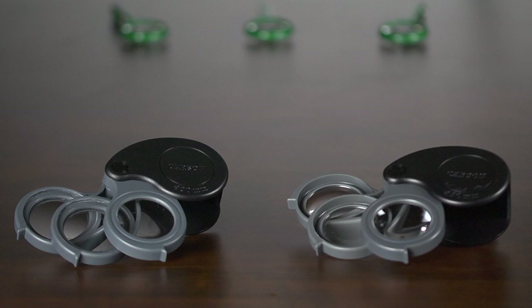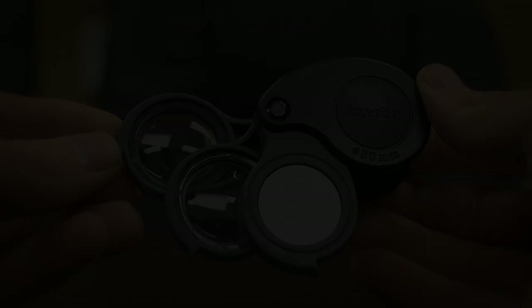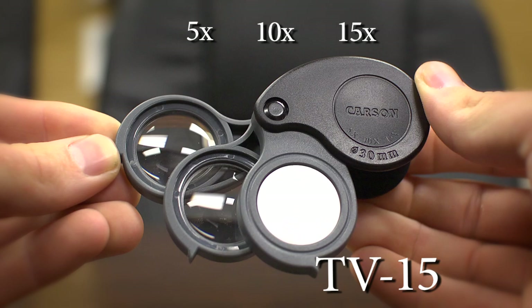So instead of carrying around three different handheld magnifiers, you now have the ability to have a 3 power, a 5.5 power, and an 8.5 power — or a 5 power, a 10 power, and a 15 power magnifier all in one.